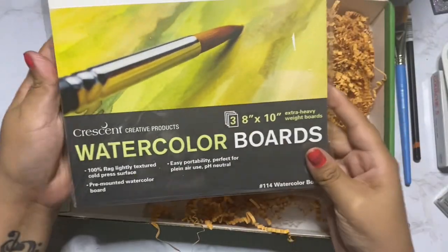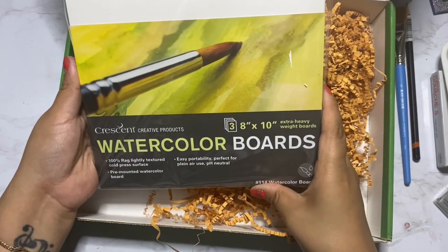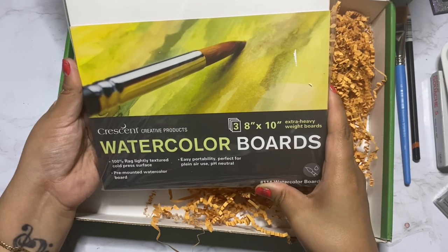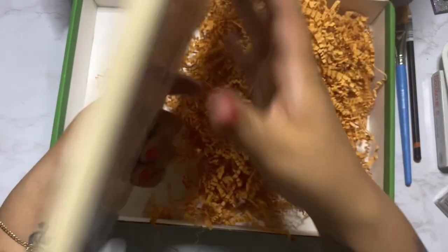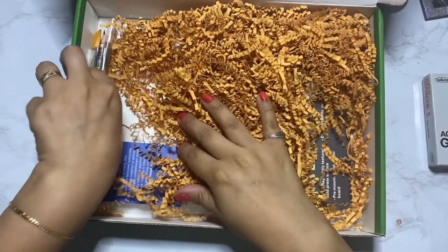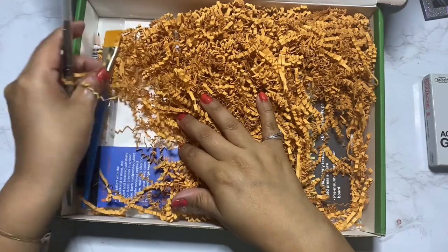We also have the Crescent watercolor board as an additional surface, retailing for $12.57. I really like these because they don't warp, but I've never tried their watercolor board — I don't think we've gotten their illustration board before, so this will definitely be interesting. I wonder how much of a difference it makes.